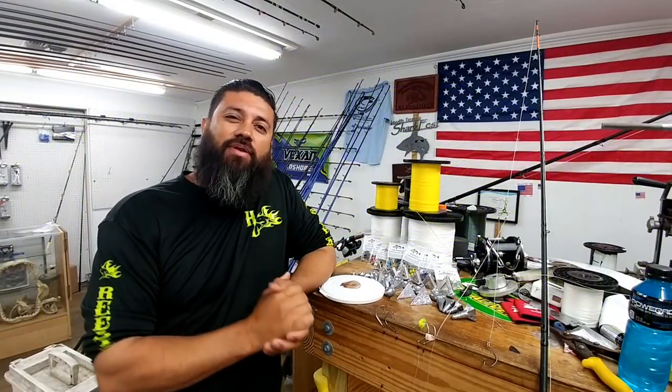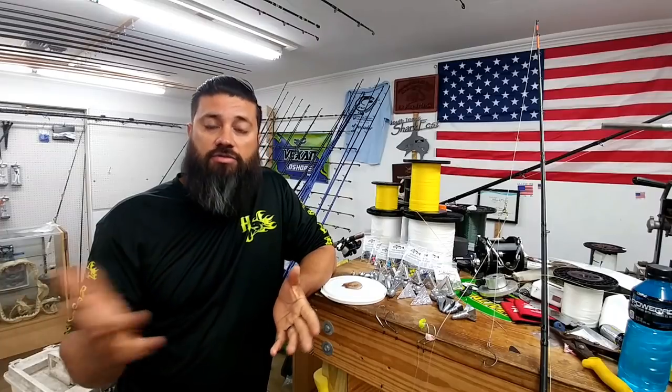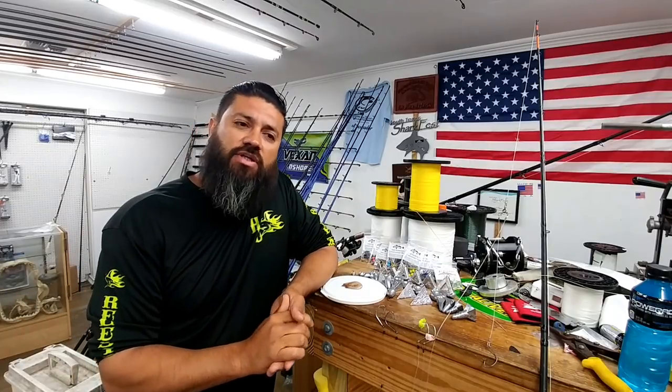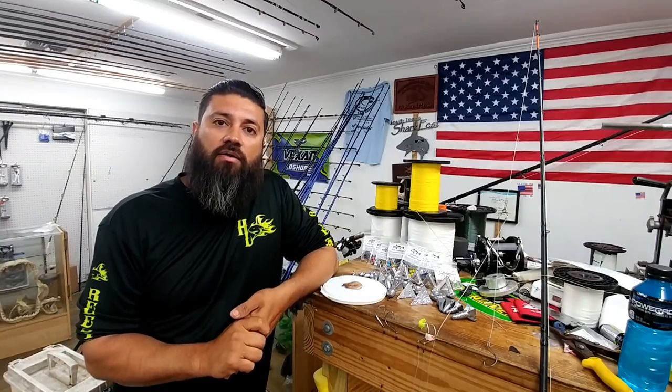Hello, this is Team Hardlife Captain Albert Zattucci bringing you another video on how to make a purchase and keep it within reason. A lot of times you have 10, 15, maybe 20 dollars burning a hole in your pocket.